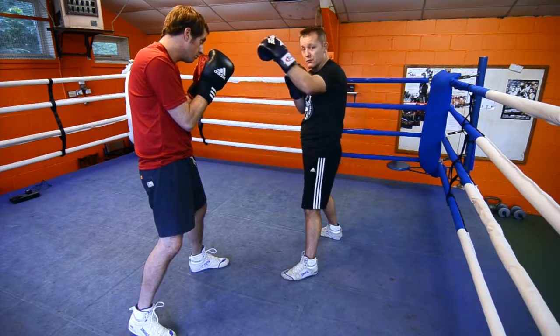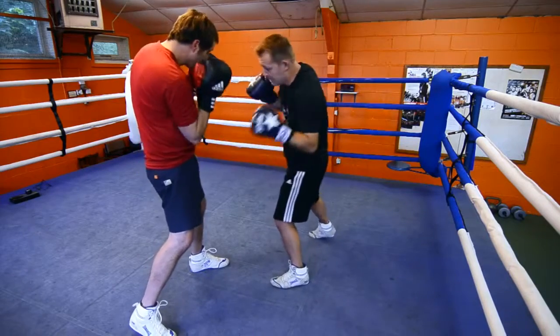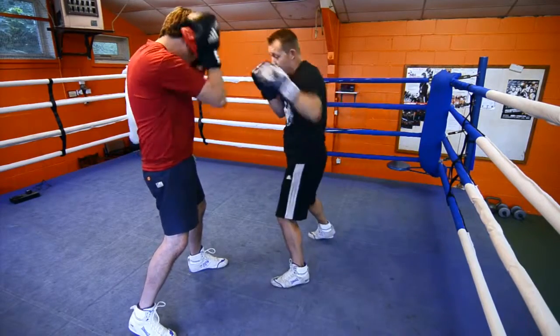We're going to change it now to the right hook to the head, left hook to the body. So you go bang, bang. Bang, bang.